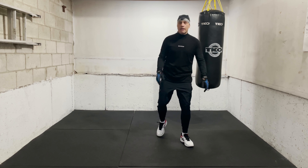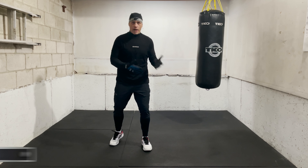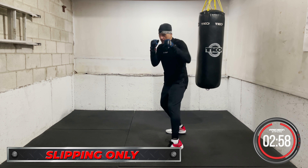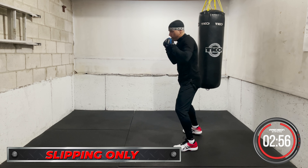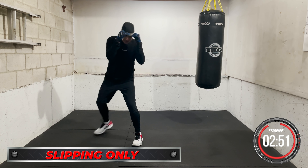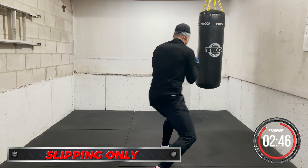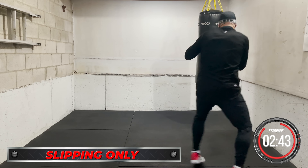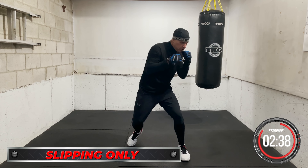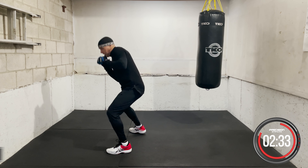We're going to start with just slipping punches. Eyes up, chin down, moving forward — slip left and right. Either way, you can slip outside the jab, inside the jab, however you like. Hands up, moving forward. Here comes the right hand — I slip. You can also slip to the inside as well. It's going to depend on which way you're moving. Stay relaxed, work on it. Head movement slipping, moving forward. No punches, no counters just yet — just get used to the head movement. Get used to having your chin down, being relaxed. Hands up.